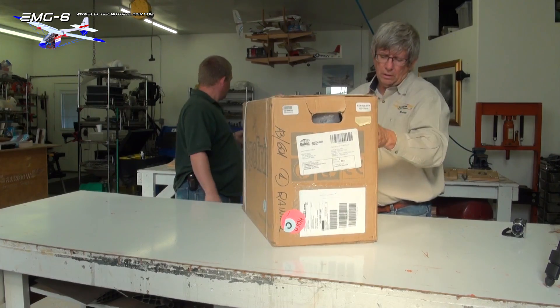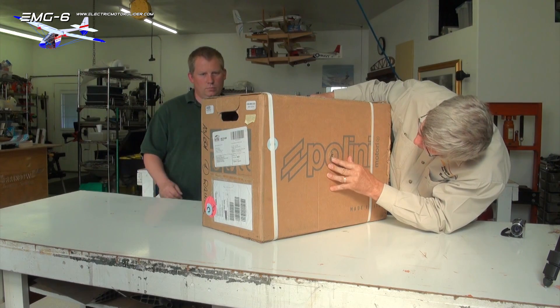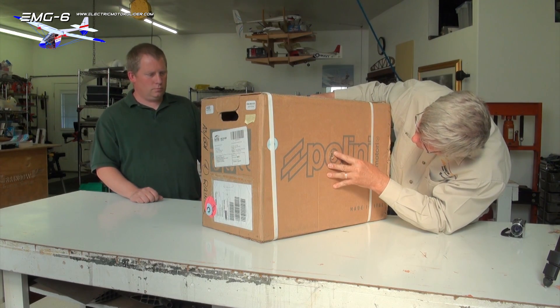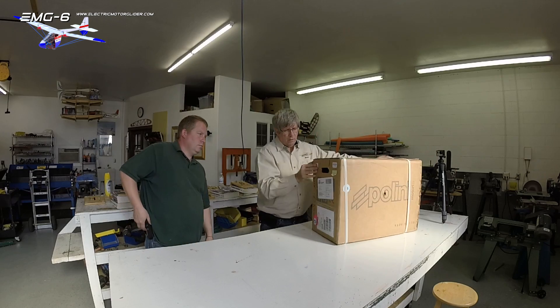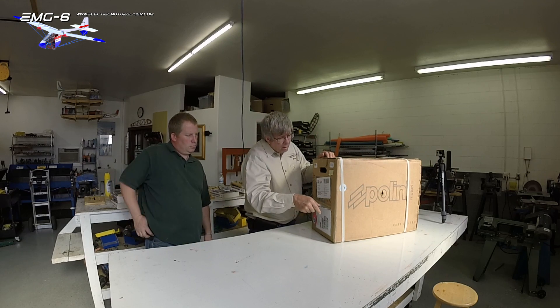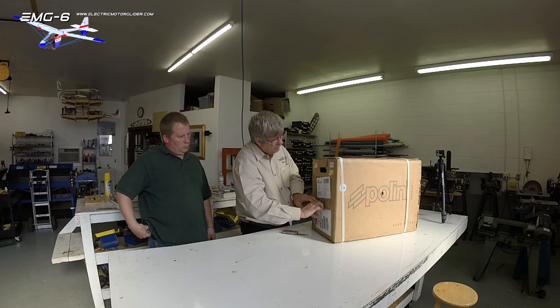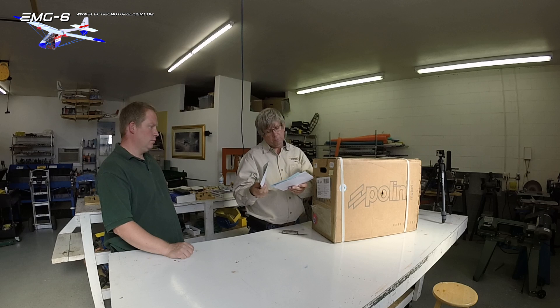We did notice on the very front here it doesn't look like it did any damage, but it kind of poked through the box just a little bit. And here's the paperwork — this should be all the invoice and shipping information on the bill of lading.